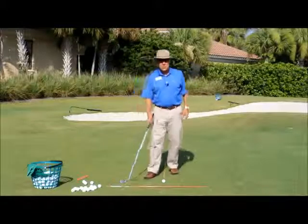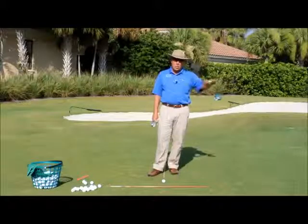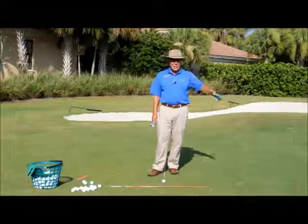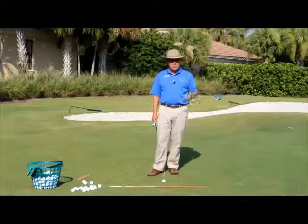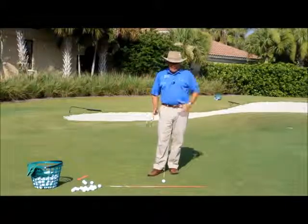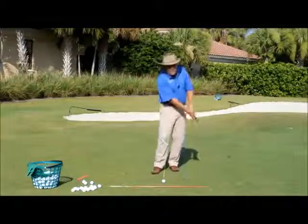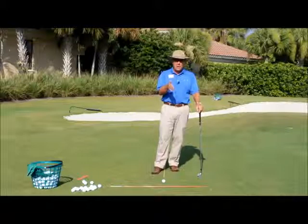Let's start with some fundamentals. First, the loft of the shot has to be determined — we want a low lofted shot. We want the ball to land and then have a good amount of roll. The percentage of air time versus roll has to be determined based on where your target is. I've chosen a nine iron, and for club choices you can go anywhere from seven, eight, nine, even a pitching wedge if you have a means of controlling the trajectory so it doesn't get too high.